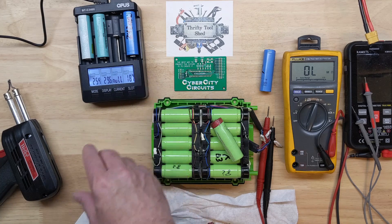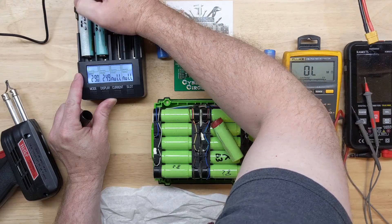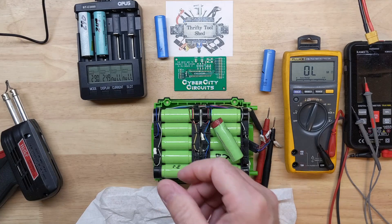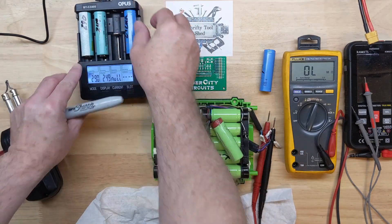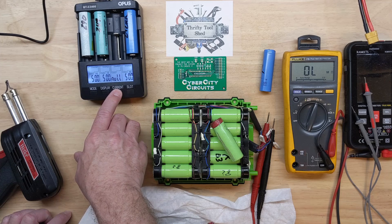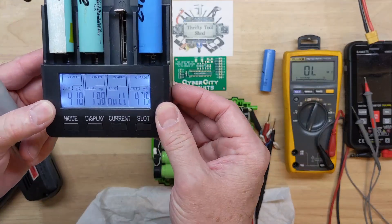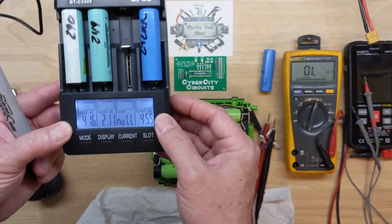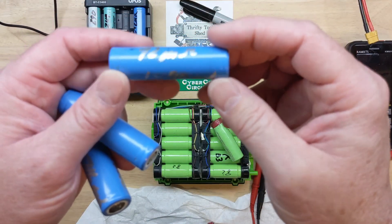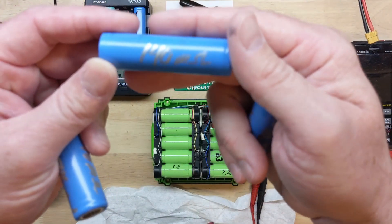I'm going to put these now into what they call the charge test at 1000 milliamps. What that does is make sure they're charged all the way up to 4.15 volts or so, then pull them all the way down and give a milliamp hour reading, and then charge them back up to full. You can see cells I've already done before — I write on them with a silver sharpie the milliamp hour rating as well as the internal resistance, so I know exactly what I have.